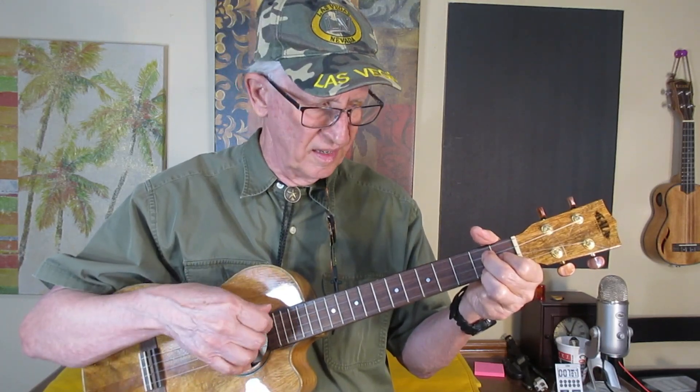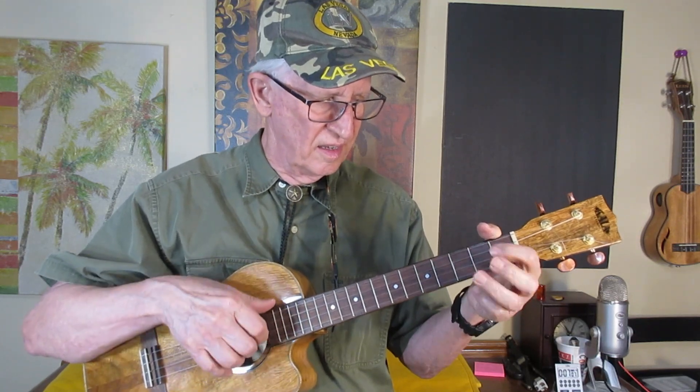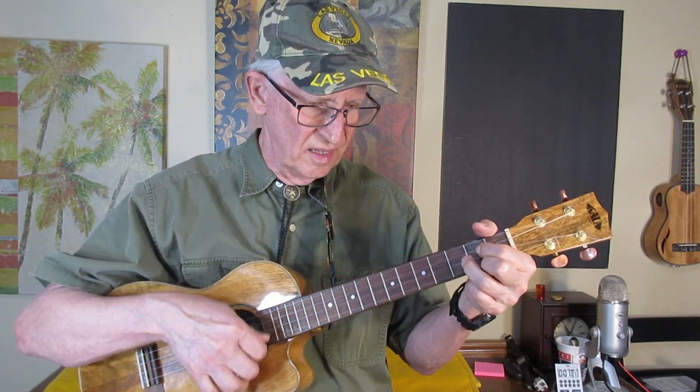Or you will have to show me one that sounds better. The song is great.